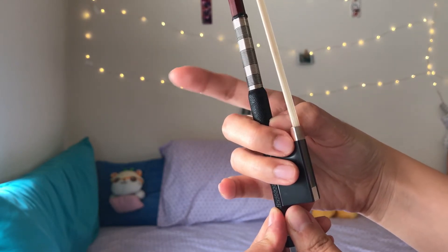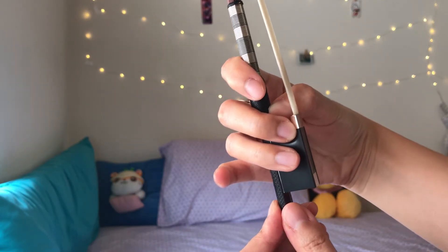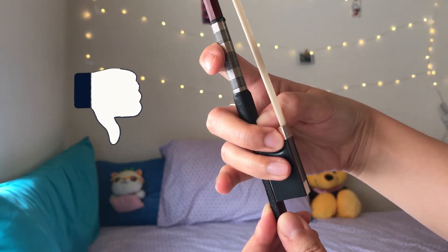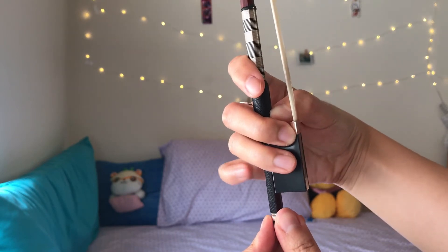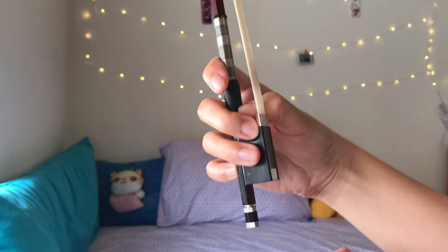And now, let your index finger naturally drop down. It should be at a comfortable distance from your middle finger — not too extended and not too close to the middle finger. And finally, we're going to place the pinky on top of the stick. And that's your basic bow hold.